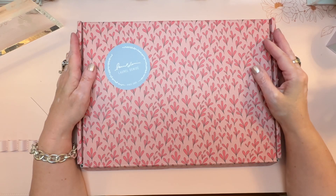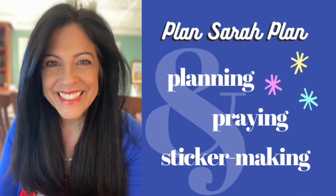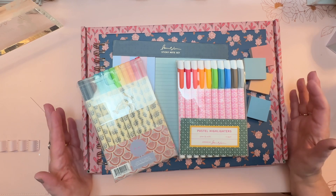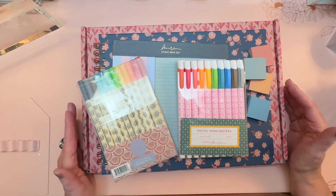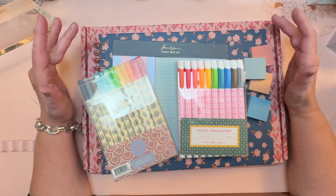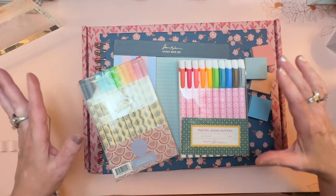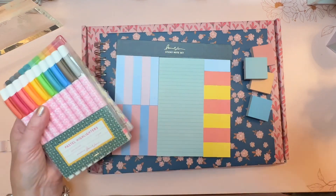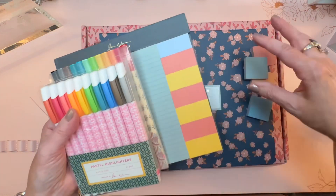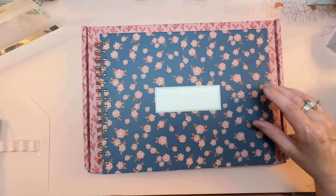Hi everyone, it's Sarah from Plan Sarah Plan and in this video I'll be taking a look at the 2024 Laurel Denise planner. I've been a fan of Laurel Denise ever since I first saw her planner — it is so unusual, different than all of the other planners out there. I've brought out my last year's horizontal planner to show you changes between the 2023 and 2024 planners, plus some accessories.